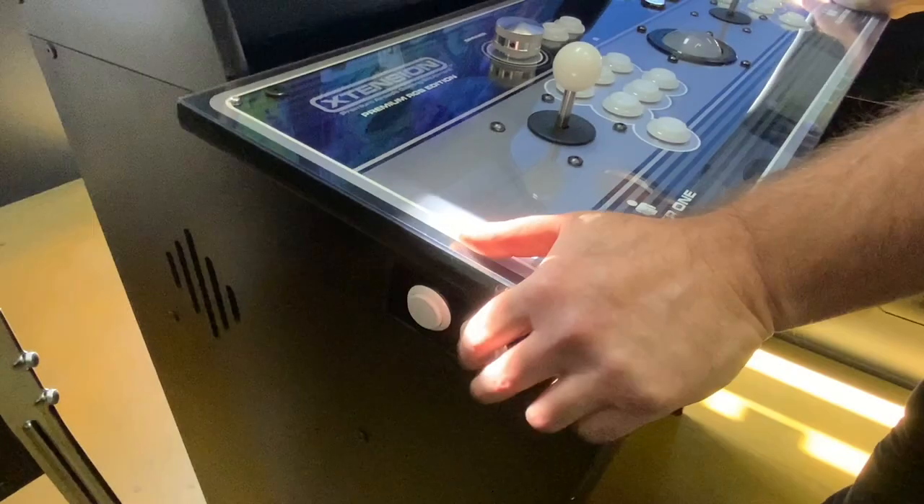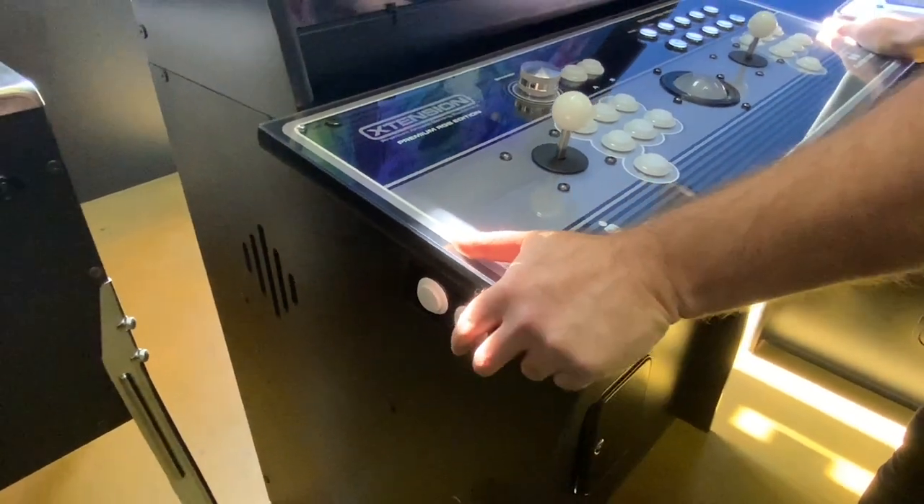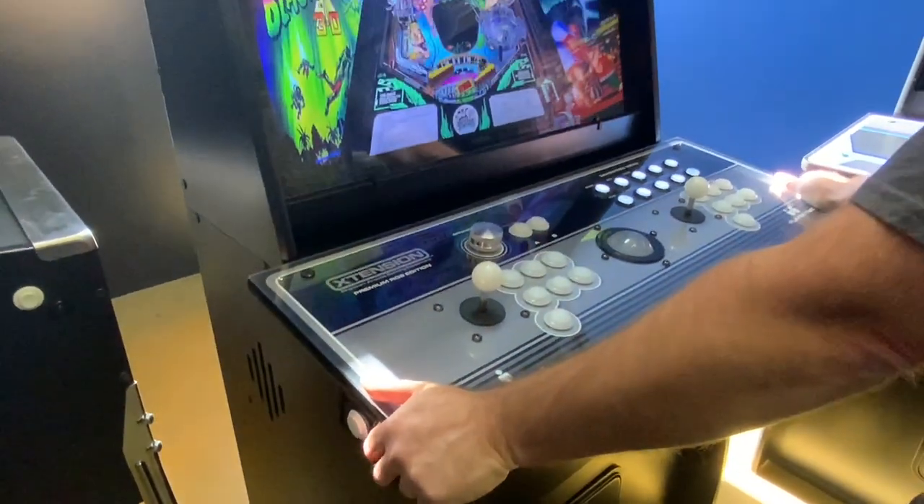In this video, we will go over how to install your extension pinball side buttons upgrade kit. Let's begin.